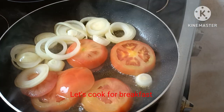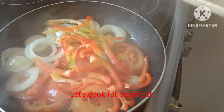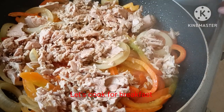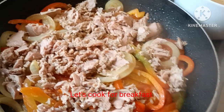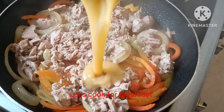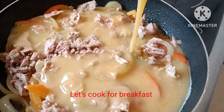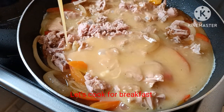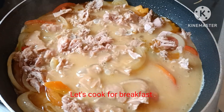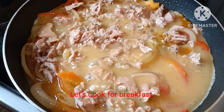Carrot. On low heat, add the eggs. Add the eggs — low heat only. This is for our bread.